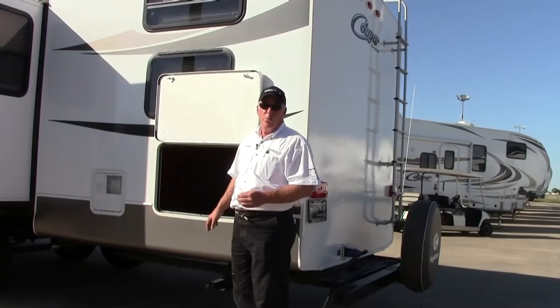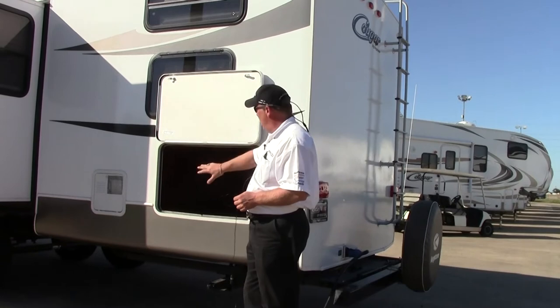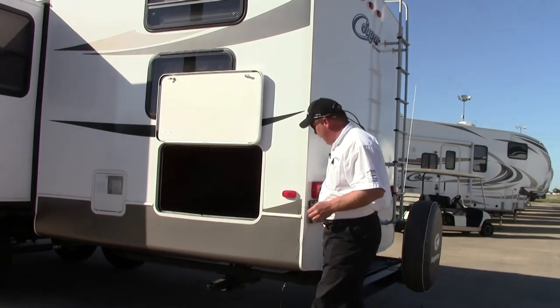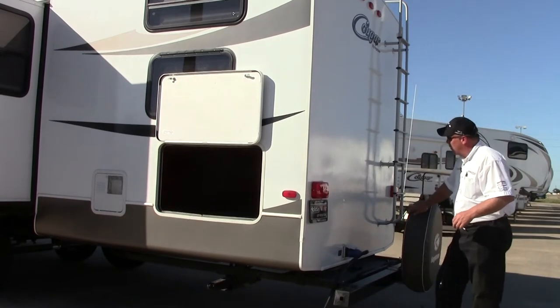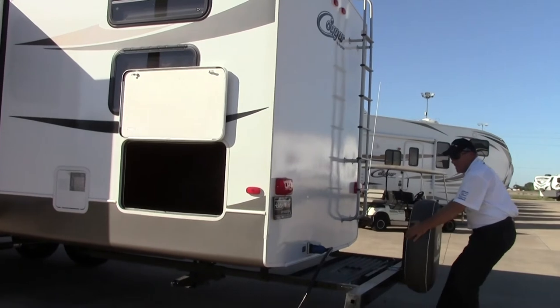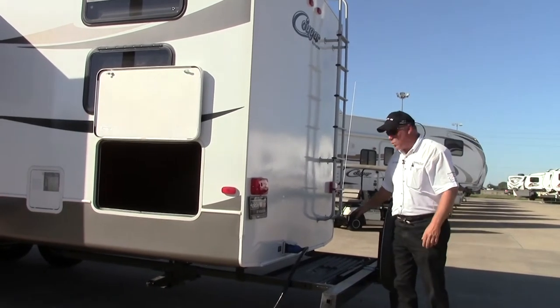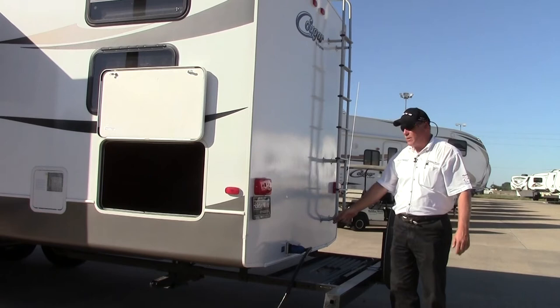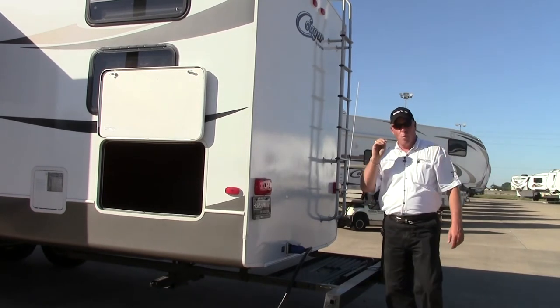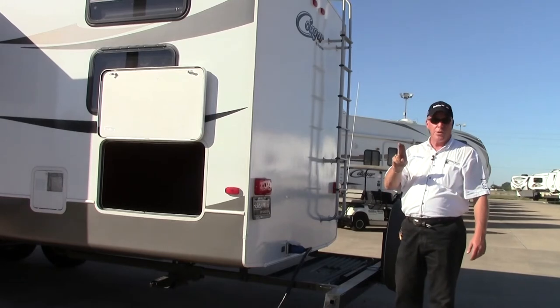There's even more storage in the rear. On the driver's side, underneath the rear bunk, you have more outside storage. In the back, we've got our bicycle rack and generator rack — this guy slides out. You can put a generator, ice chest, bicycles, whatever you need. I want to point out the 50 amp cord. This unit is 50 amp, wired and framed for a second air conditioner in the bedroom.